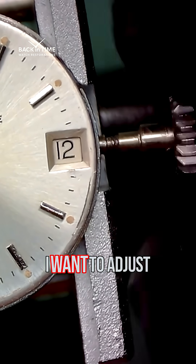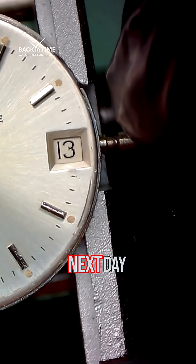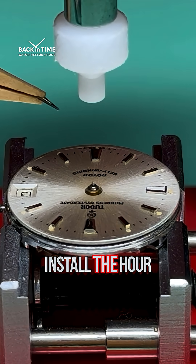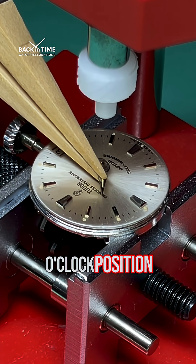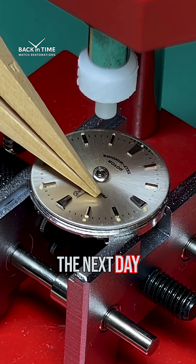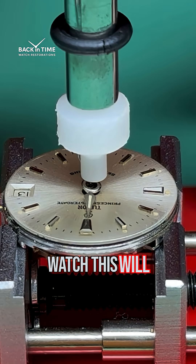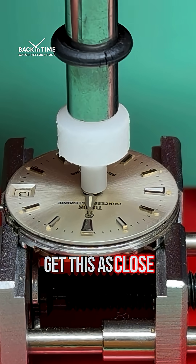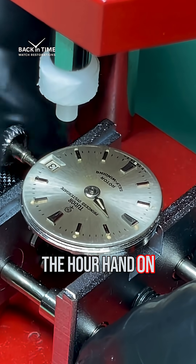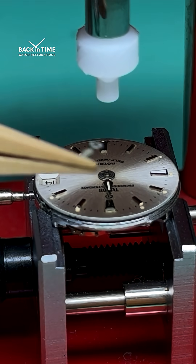Before installing the hands, I want to adjust the date jumper to the exact point where the date wheel advances to the next day, just like you see right here. Then I'm going to install the hour hand at the 12 o'clock position. I want the date wheel to jump to the next day when the hour and minute hands approach midnight. With a mechanical watch this will never be perfect, but you want to get it as close to midnight as possible. So we'll put the hour hand on, rotate it a full 24 hours, and make sure it jumps to the next date — and it does.